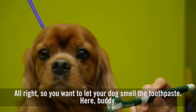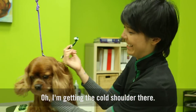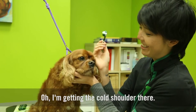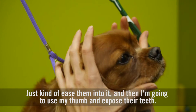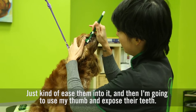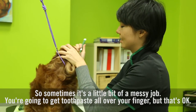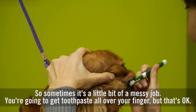So you want to let your dog smell the toothpaste here. Just kind of ease them into it. And then I'm going to use my thumb and expose their teeth. Sometimes it's a little bit of a messy job — you're going to get toothpaste all over your finger, but that's okay.